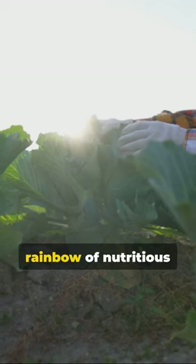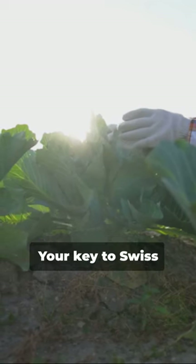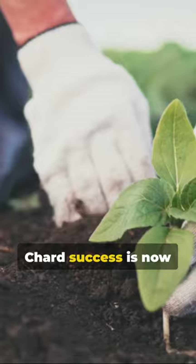Repeat these steps and relish in the rainbow of nutritious greens you've cultivated. Your key to Swiss chard success is now in your hands.